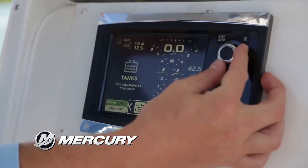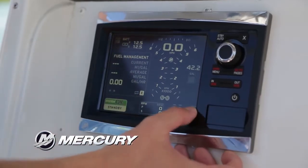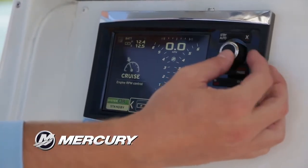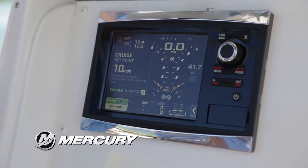If we go into the menu down here we've got our tanks, voltages, and fuel. On this fuel screen it's kind of your fuel management — we haven't really gone anywhere on this boat yet so it's not really showing anything. We also have Eco Mode and Cruise Control, so this is a cruise just like in your car. Once you're up to speed with the DTS you can go ahead and hit your set point and go.